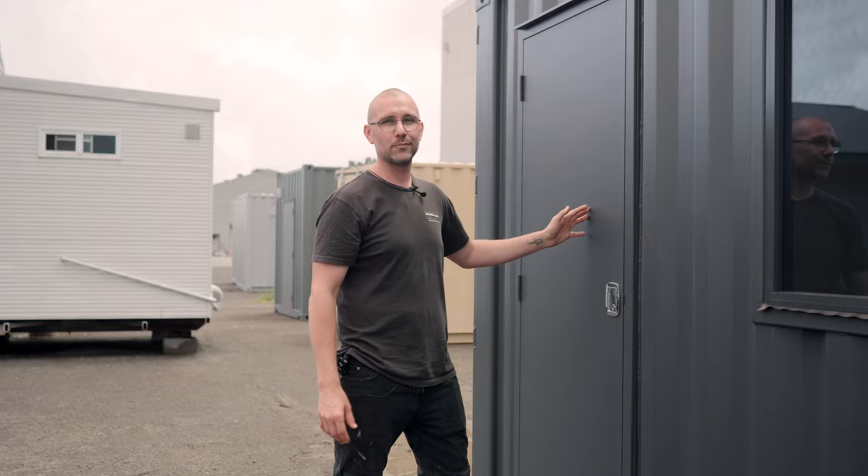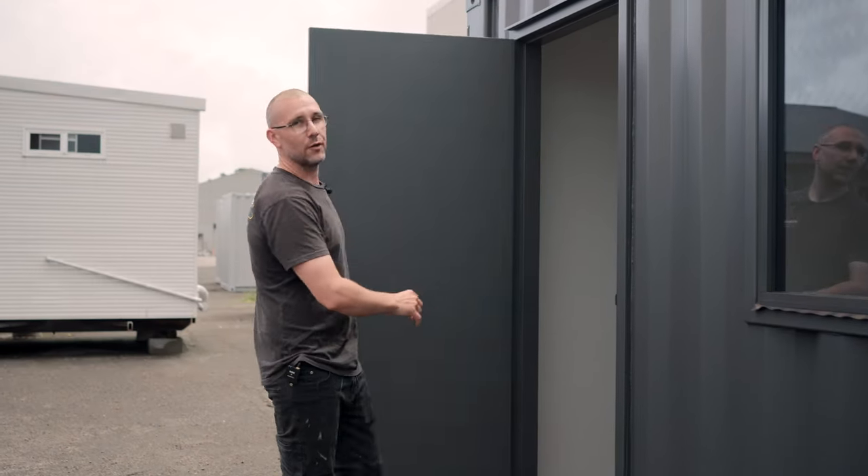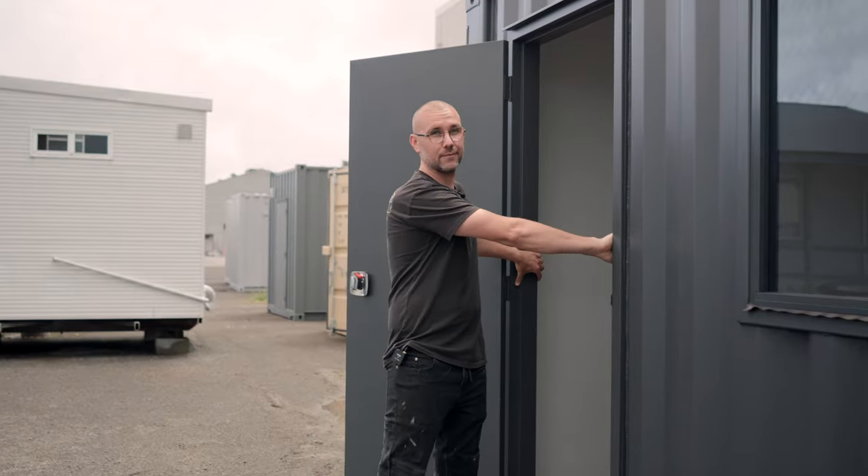We've installed a steel personal access door with a flush fit lock. It has an opening of 820mm, however wider doors are available.